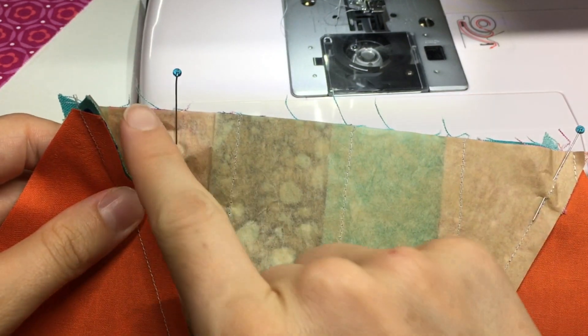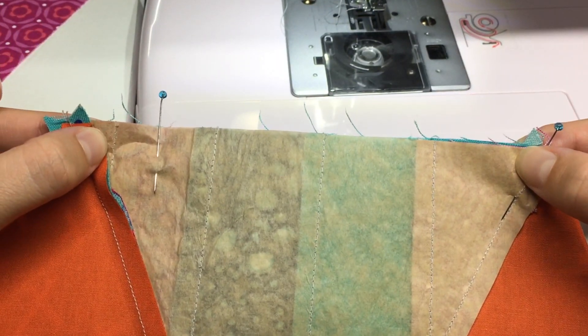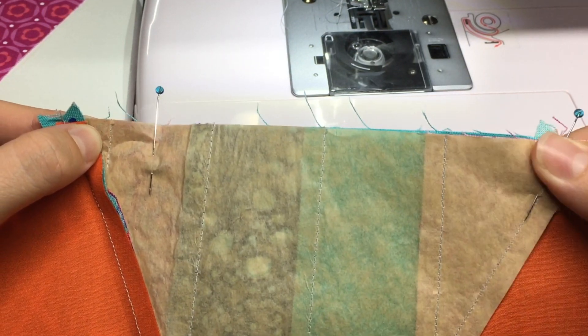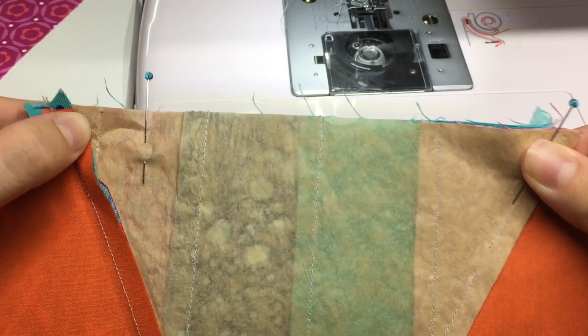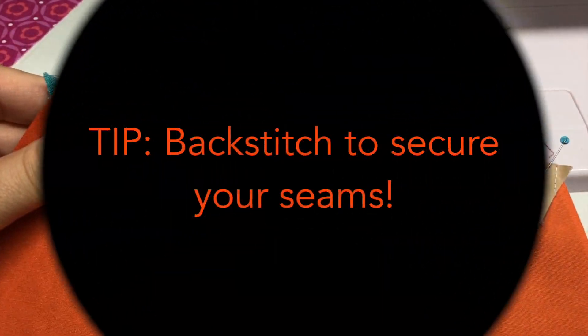Sew one quarter inch from that edge, starting and ending a quarter inch from the nested seams. I recommend doing a little back-stitching at the beginning and end, because we're going to be manipulating these seams a lot and we want to make sure they don't come loose. Back-stitch a bit at the beginning and end of your seams when doing y-seams because you're going to handle them a lot and you want them to be secure.